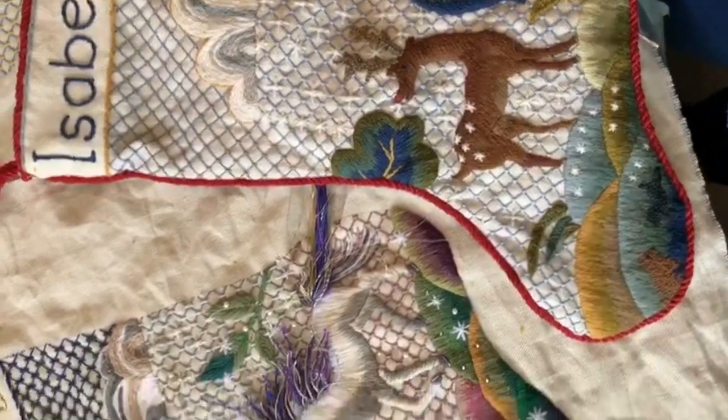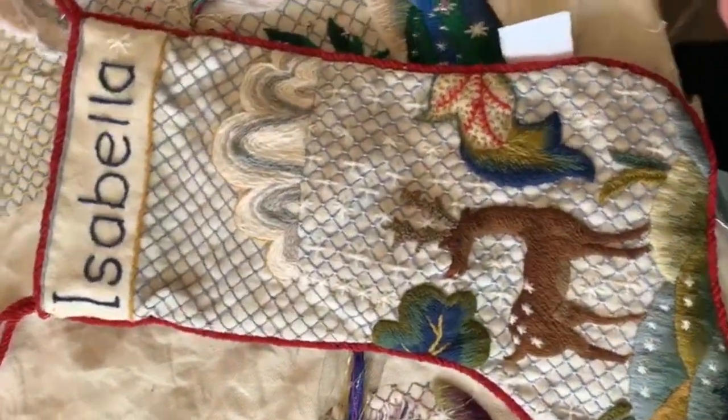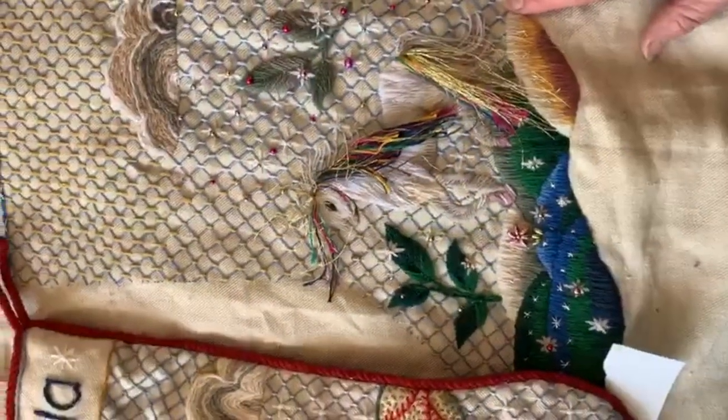So there's Sienna's stocking, Isabella's stocking, and Ophelia's stocking. I'll come back later and show you what I've done with them.